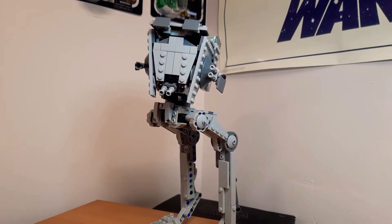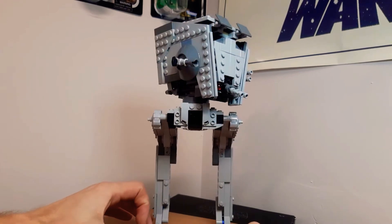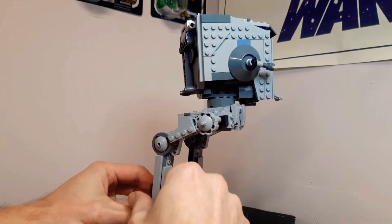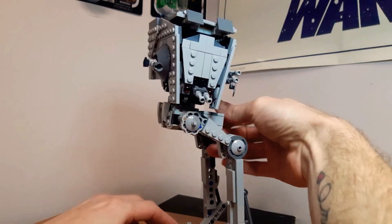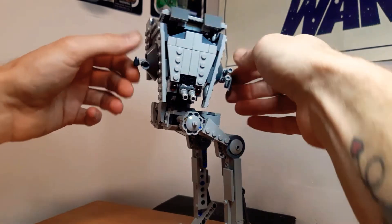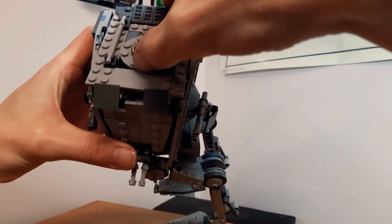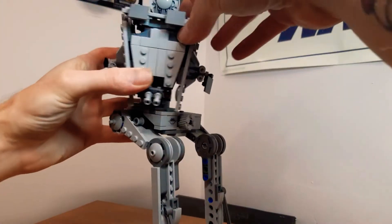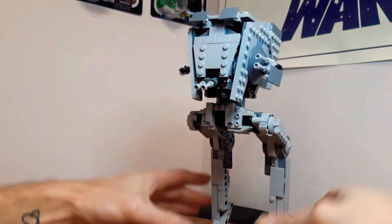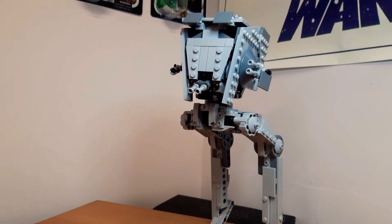Next we have the AT-ST, again from the Lego lines - this is from the Rogue One line. This was a lucky score in a bookshop, very lucky to find this Lego piece. It's an awesome set - you can move the head, the legs do move as well, the top opens up. You've got just the little opening hatch like they would use, and you've got the little driver inside there. It's a pretty sweet piece, cool indeed. AT-ST Rogue One.